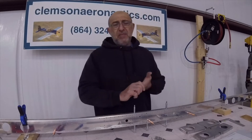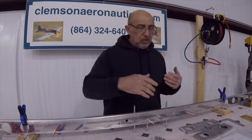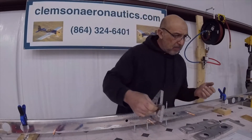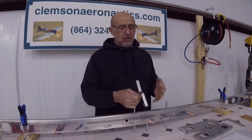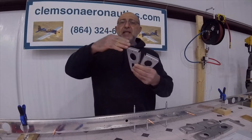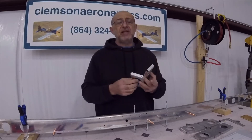Today I am continuing on the horizontal stabilizer. On page 806, it's starting by telling us to pretty much straighten out our ribs, and you guys know how to do that. But the 905s — we should take two of them and bend the aft flange out ten degrees.